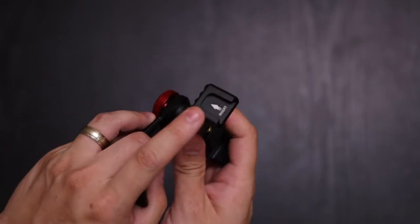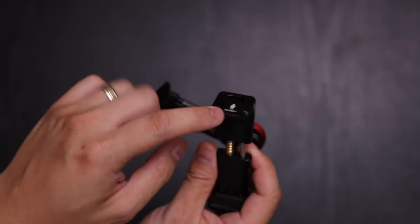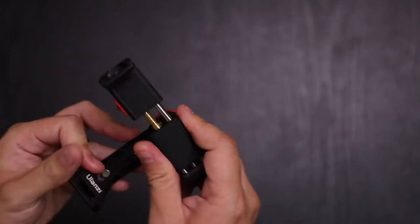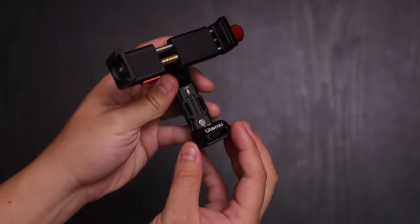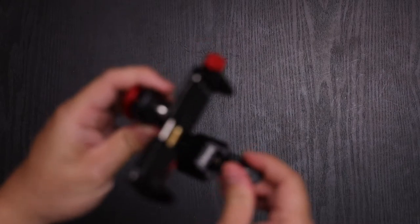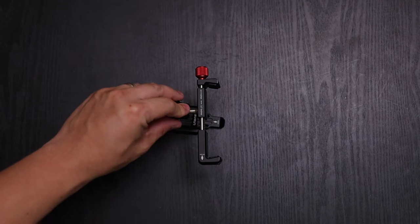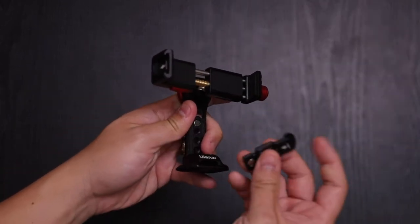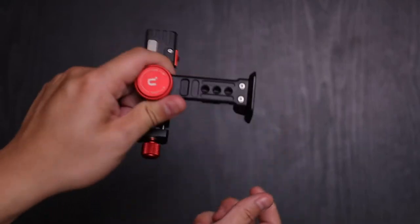On the bottom or top, you have a cold shoe mount so you can attach a light or a microphone. And what's unique is this can also act as a tripod — there's a little stand that you slide in and it gives it a sturdy base to sit on. When you're not needing it, slide it back in and it's held on magnetically.